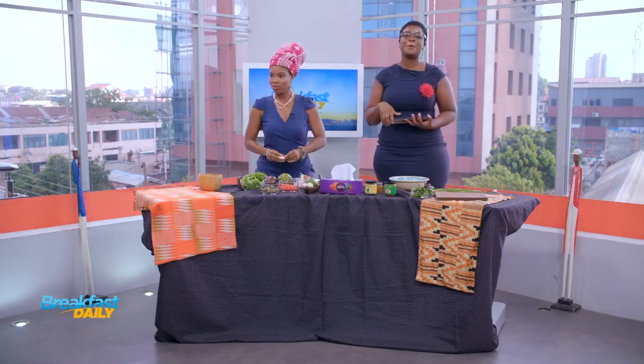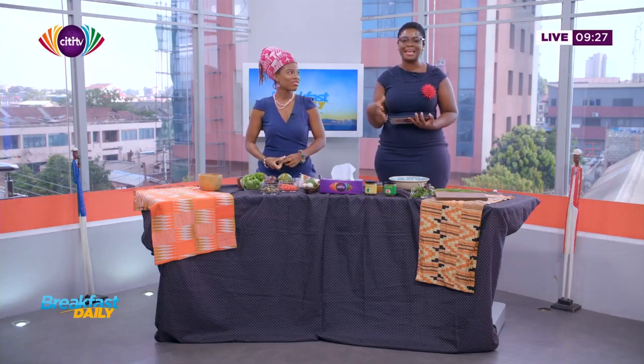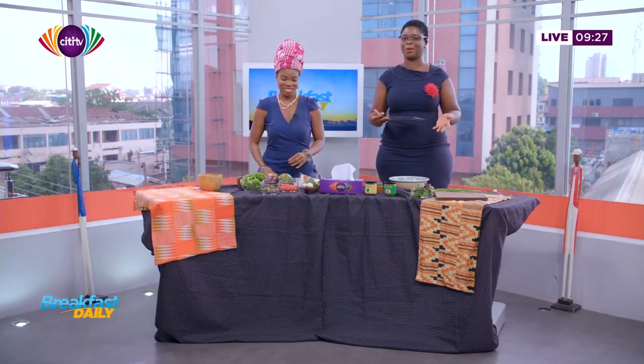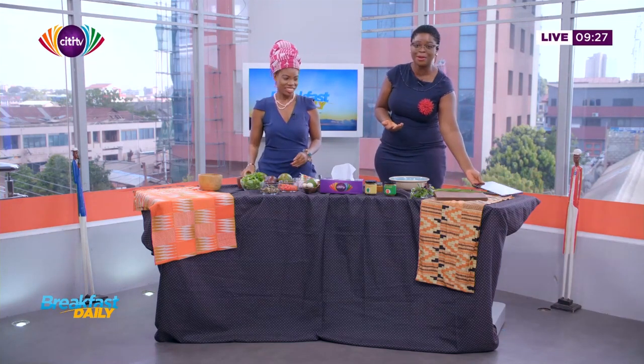For our cooking segment today, we're going to learn how to make vegan and non-vegan wraps. So for those of you who think vegan is something boring, we're going to make something exciting that you can try at home. I have with me Flossie Azul, who's an entrepreneur.